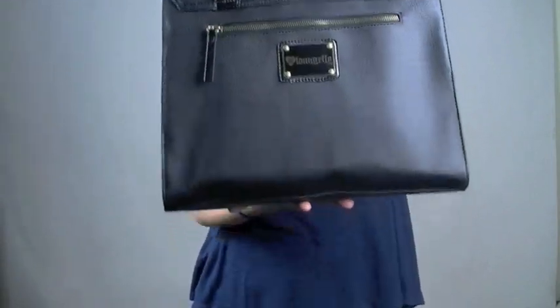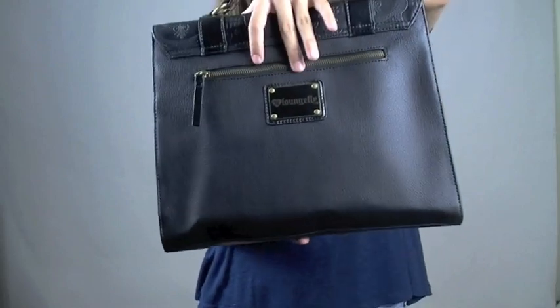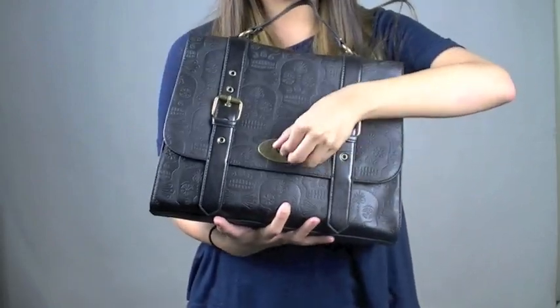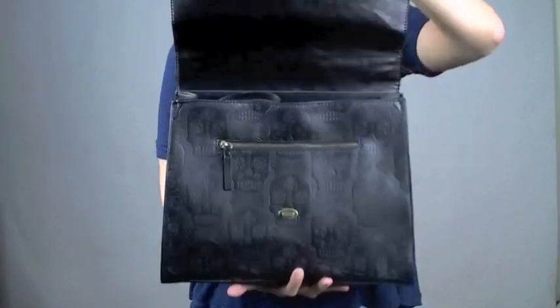It does have a back zipper with the Loungefly plaque in the back. It also has magnetic closure with the little side opening as well.